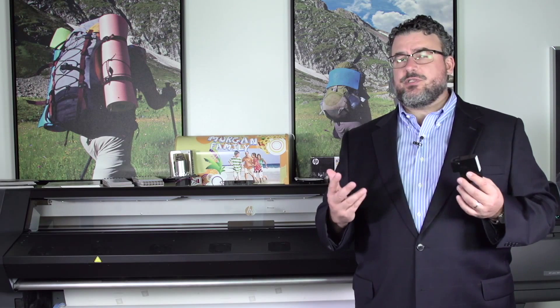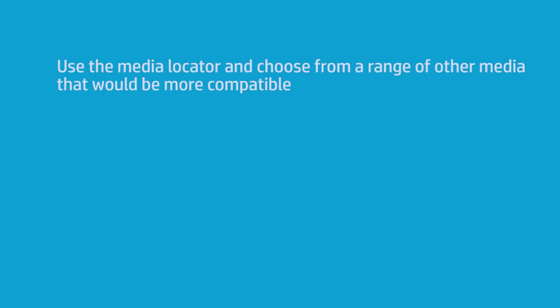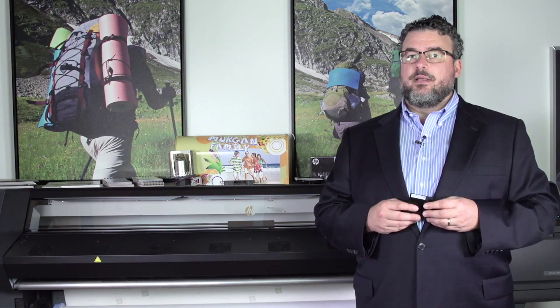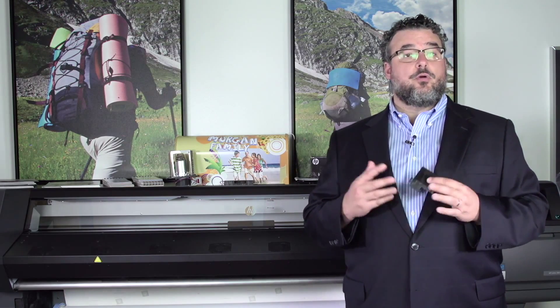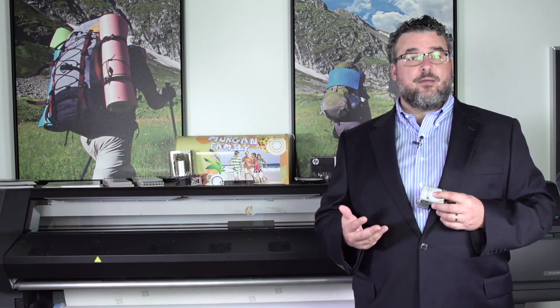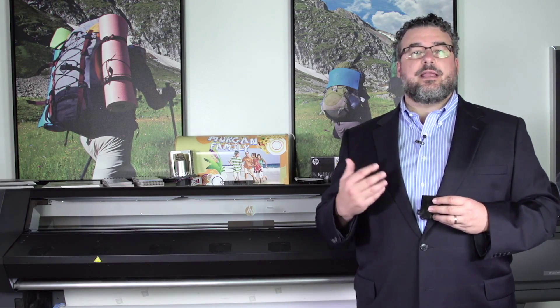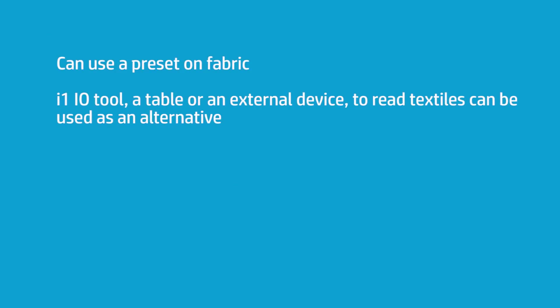In those cases, we're asking you to just use the Media Locator. The Media Locator is an excellent tool — it has an enormous range of fabrics, and the generics in the Media Locator work very well. Now, if you insist on doing your own presets for a fabric, and there's nothing wrong with that, you'd probably use a tool like an i1 IO table or an external device to read textiles.